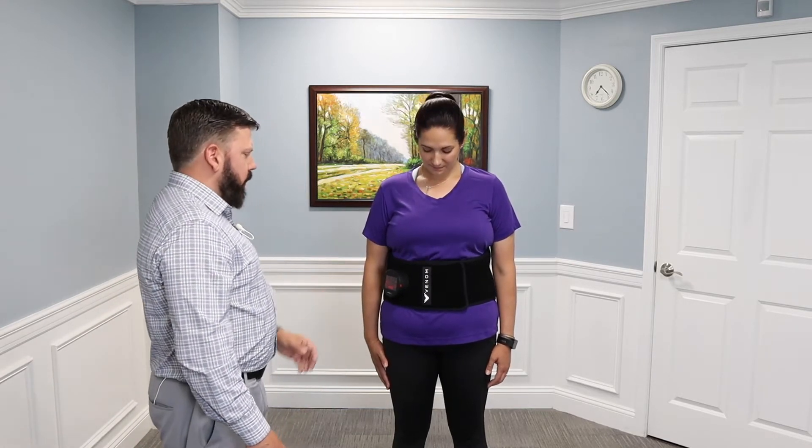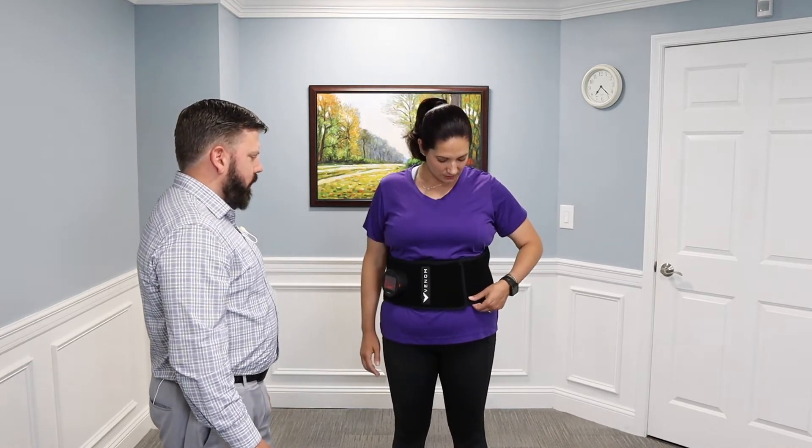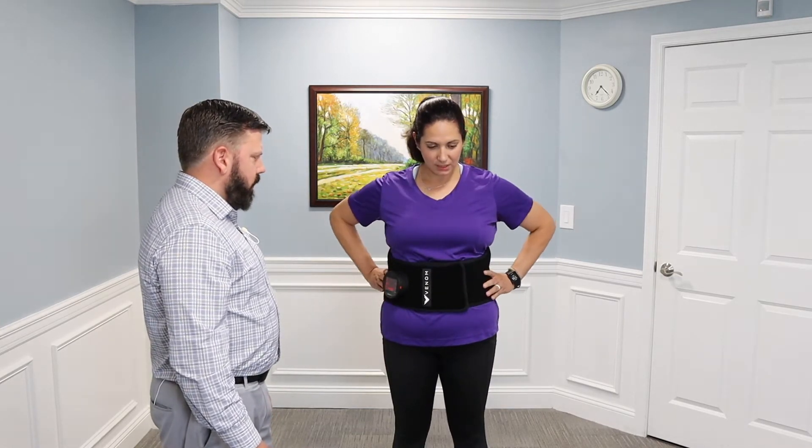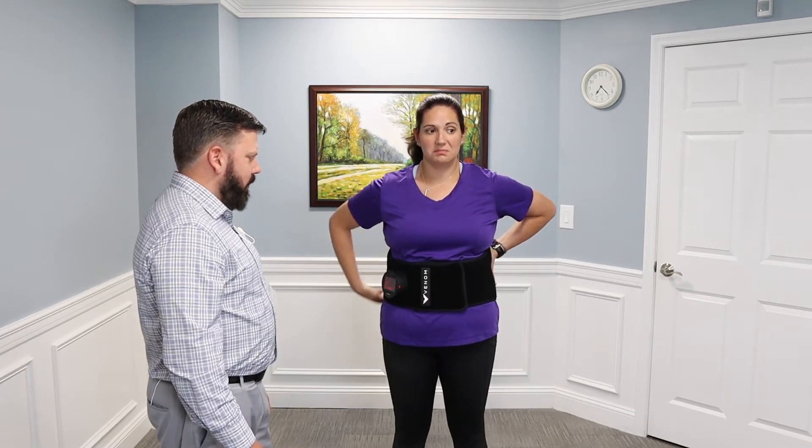So Renee, how would you describe what this feels like for your lower back? It's very comfortable. The material is nice and soft. It feels kind of like a warm hug around your back, and the vibration is nice.